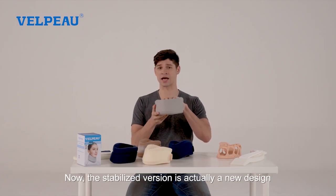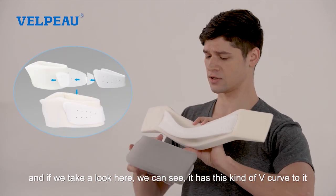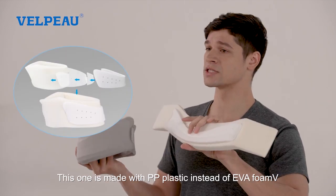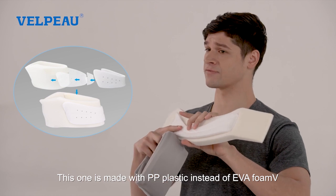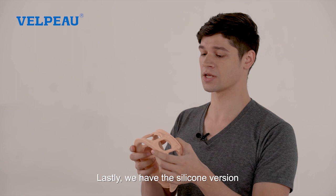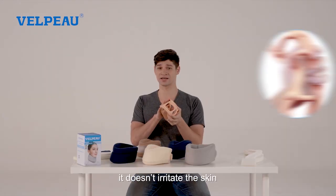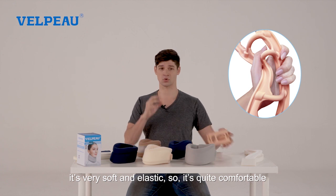The stabilized version is a new design, and if we take a look here we can see it has this kind of V curve to it. This one is made with PP plastic instead of EVA foam. Lastly, we have the silicone version. This one is made with silica gel — it's environmentally friendly, doesn't irritate the skin, and is very soft and elastic, so it's quite comfortable.